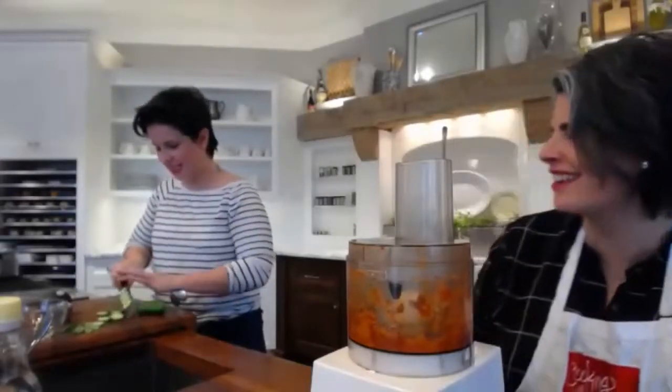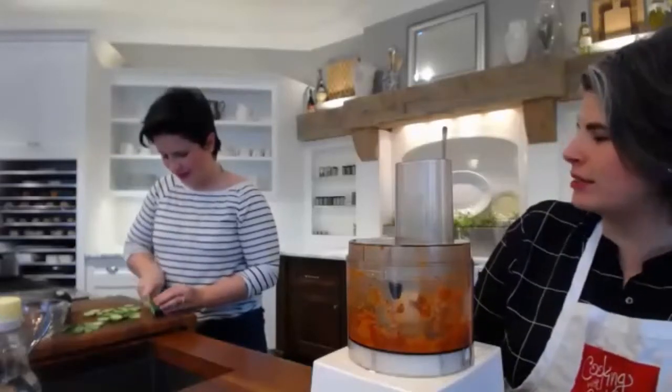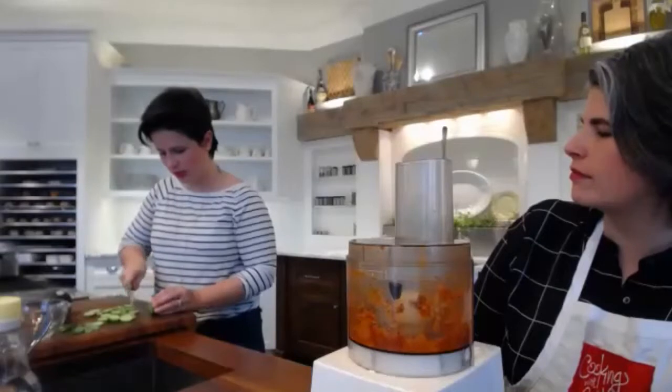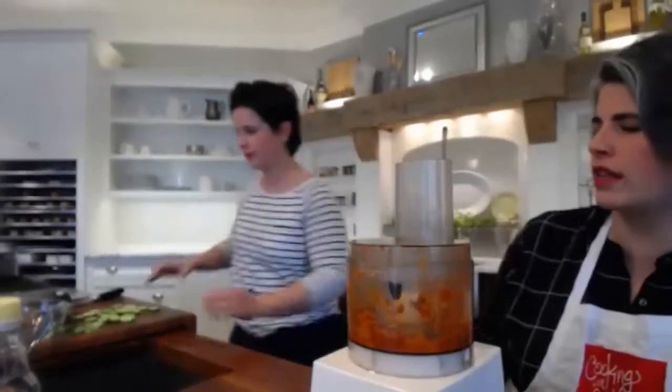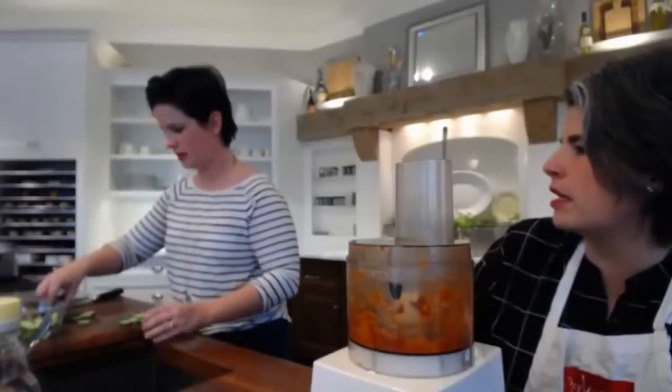These are mini cucumbers. You can buy the big ones, but I like these because they're tender and mild in flavor — they're darling. It is cucumber season. The kimchi marinated cucumbers would also be a delicious side for any grilled meats. You can choose your kimchi accordingly in terms of spice level — there are very spicy options available.